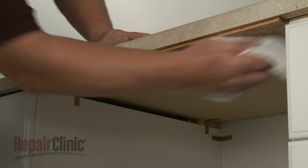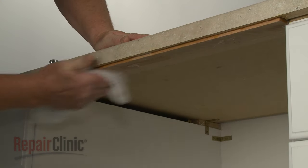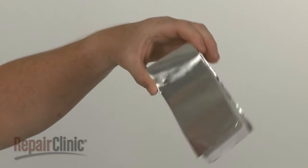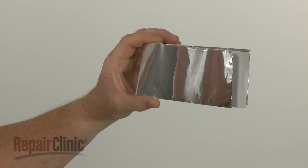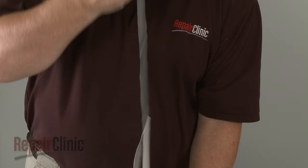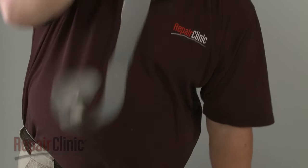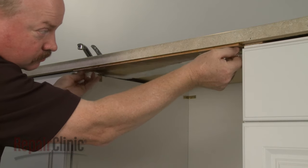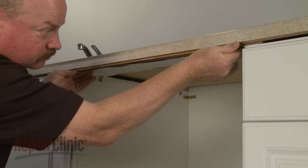Make sure the underside of the countertop is free of any debris. To install the moisture barrier tape, first peel off the backing. Now align the tape on the underside of the countertop along the front edge of the counter.